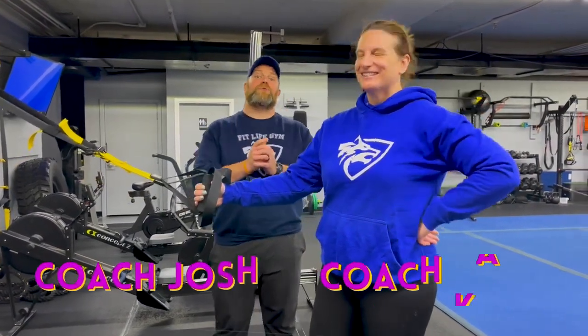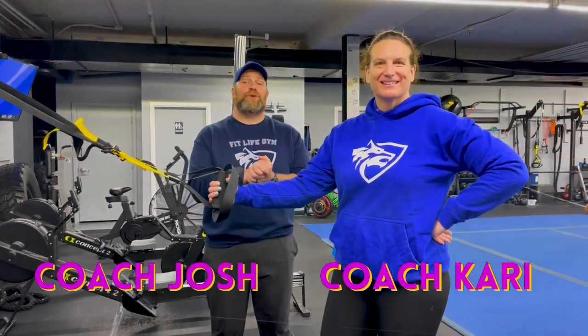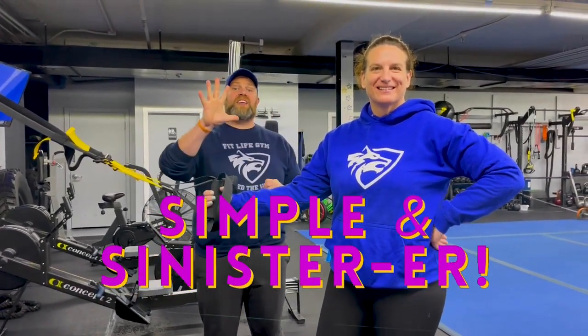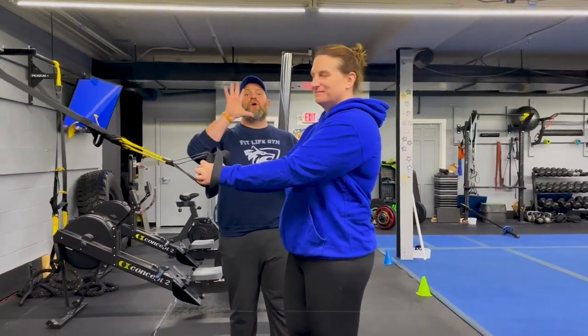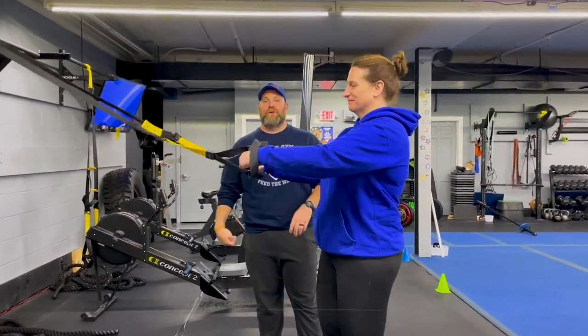Hey, what's up guys, Josh here. I'm here with Coach Carey and the rest of our coaching team and we're gonna go over this week's Simple and Sinister ER workout for you. For this workout we're gonna have five stations — one exercise at each station. We're doing 40 seconds of hard work and you're gonna have 20 seconds to rotate to the next station. We're gonna go around the room four times today and then we'll have a finisher for you at the end.